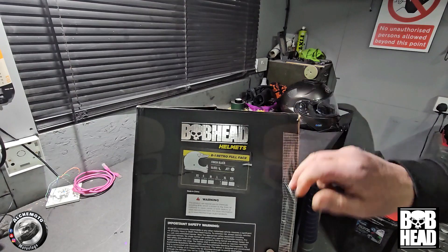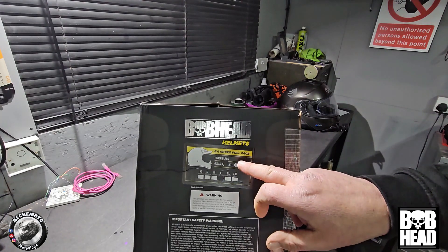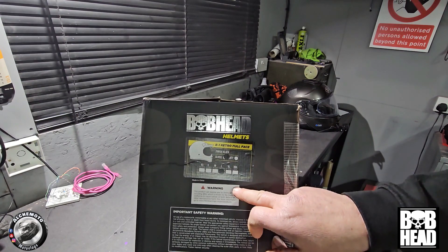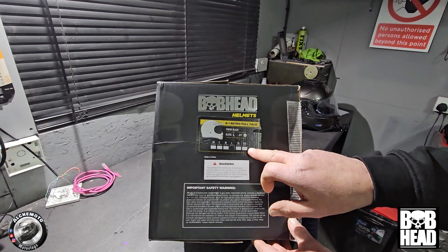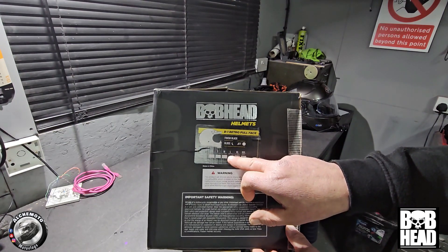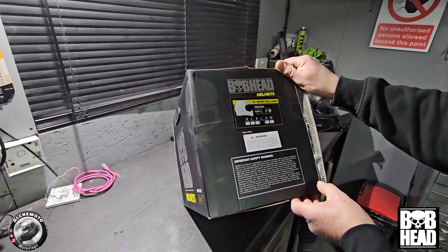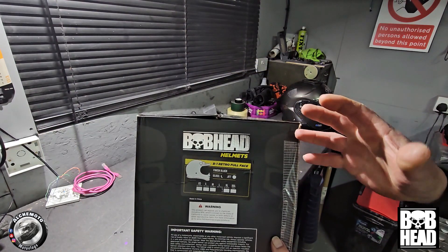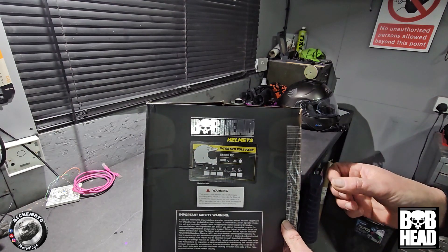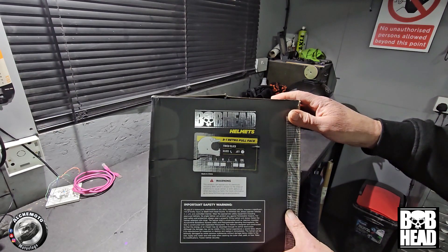The B1 retro full face helmet in gloss black finish, also available in matte. My head is a large size, so these are pretty true to your sizes. I did try a medium on, which is the 57 to 58 centimetre - just a little bit tight pulling it off but a good fit. The 59 to 60 for a large, and that's the same as my Shoei, which is a damn good fit.